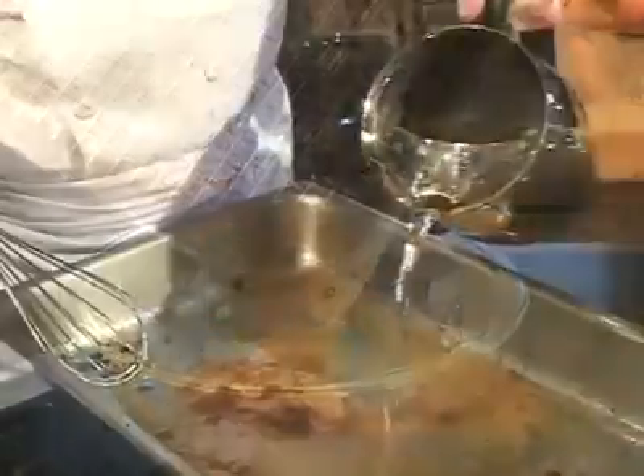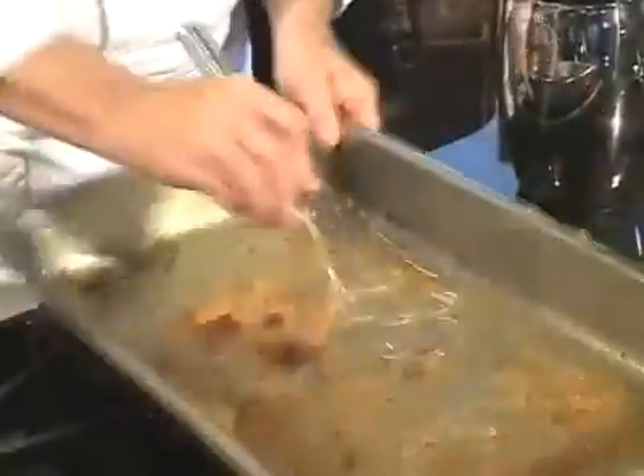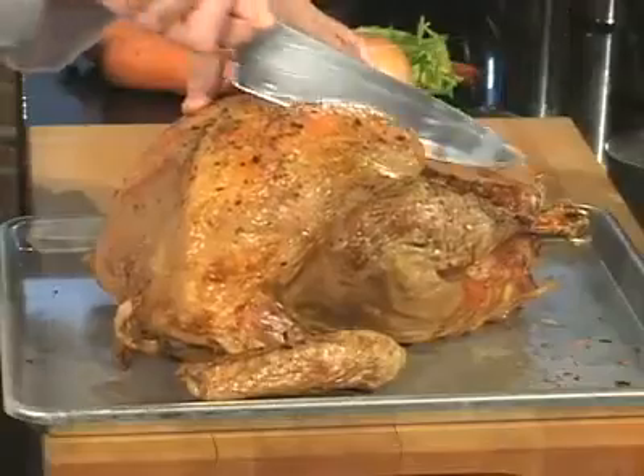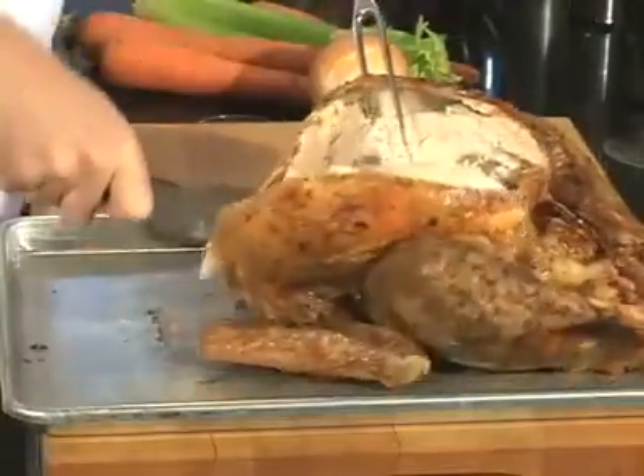Drain all the juice. Add a little water to the roasting pan and scrape loose all those nuggets of joy — this is where the best flavor is. Then remove the breasts and save them for turkey sandwiches.